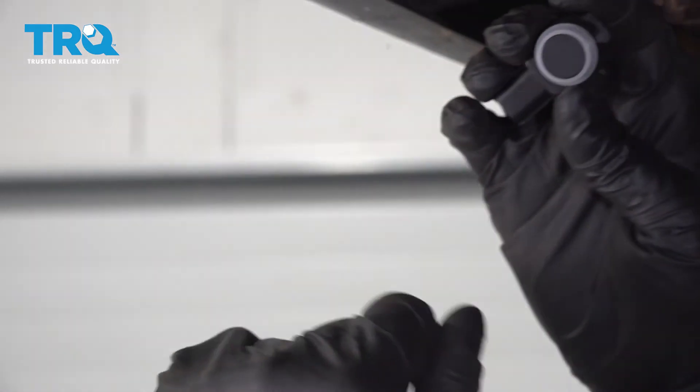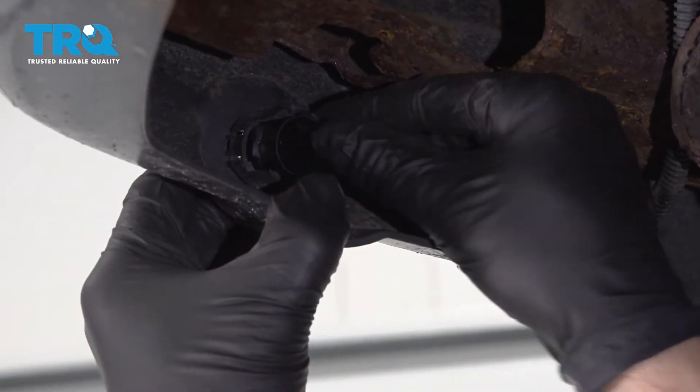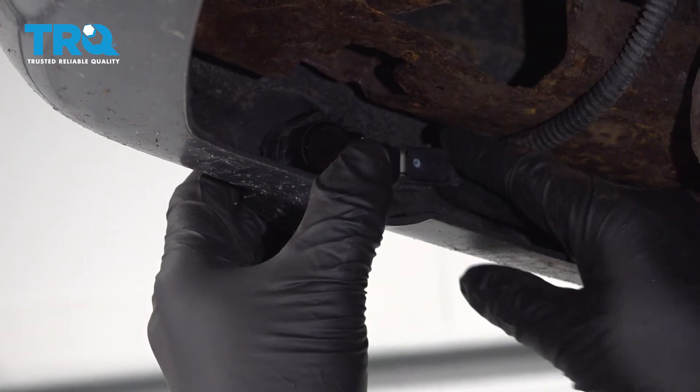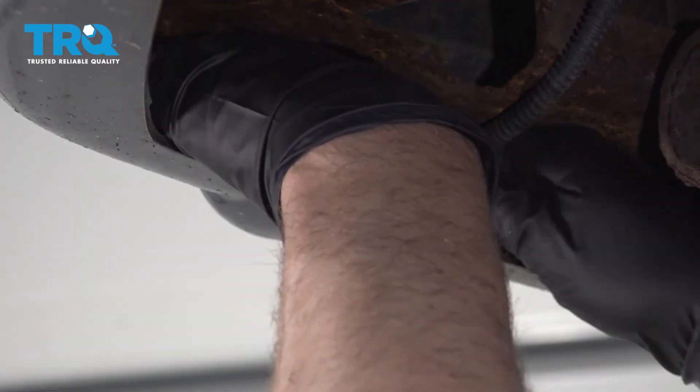Then put this back on and install it the same way it came out. Just slide it into position right there and push it down. Take the connector, line it up, and just lock it down.